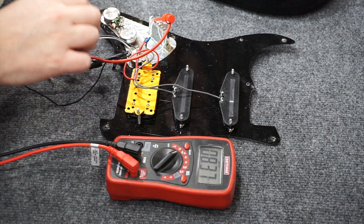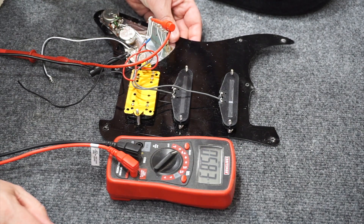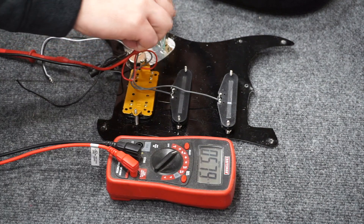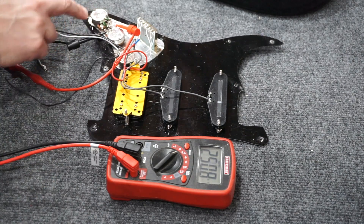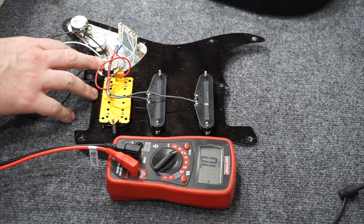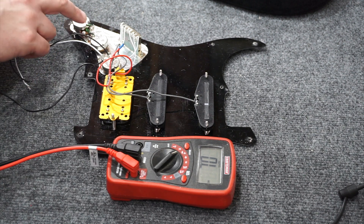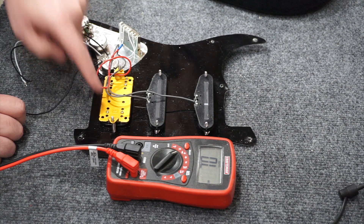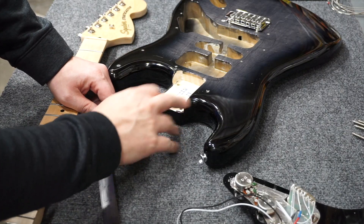Let's look at the electronics. The humbucker has about 8.4k resistance, the middle pickup about 5.8k, and the neck pickup also about 5.8k. The pots are 250k - I'm unable to isolate the volume pot but it looks the same so I'll assume 250k. The capacitors are 0.022 microfarad and both are the same, even though one tone control is wired to the bridge humbucker and the other controls both the neck and middle single coils.